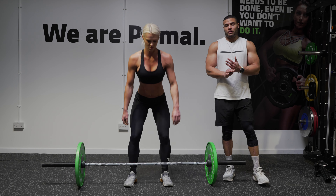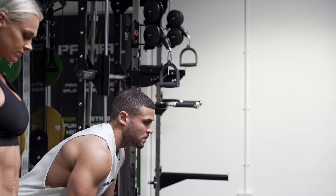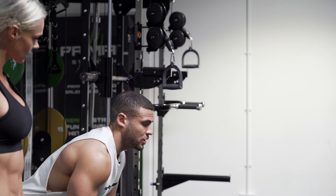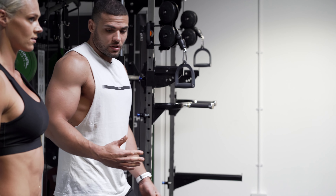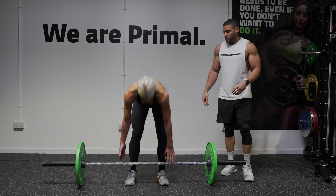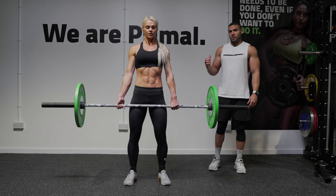When you do the deadlift, it's really important to think about your breathing and your core. When you're at the bottom position, you want to breathe in and brace the abs — keep that tension. As soon as you lift it off the floor, breathe out and exert that energy. So strong position, take a deep breath in, keep your core nice and tight, and then exhale on the way up.